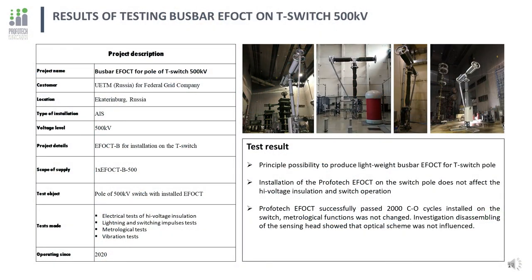Vibration is one of the critical factors influencing electronic and optical equipment. Due to its light weight and other advantages, it is advisable to locate EFOCT directly on the high-voltage switch pole to eliminate dead zones of protection. ProvoTech developed a busbar EFOCT for the Federal Grid Company of Russia that can be easily installed on a 500 kV T-switch pole. The test EFOCT mounted on the switch successfully passed all necessary high-voltage type tests in dry and wet state, and then passed a long endurance test of 2000 CO switching cycles. The EFOCT was in full operation during the entire test with test current injected and metrological functions checked. After disassembly of the sensing head, no damage was found, and ProvoTech EFOCT is now considered ready for pilots as a directly-on-switch mounted solution.